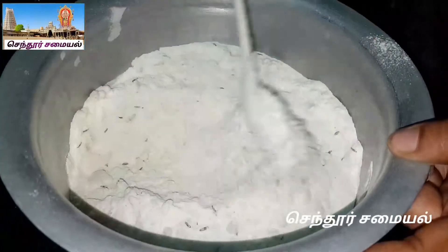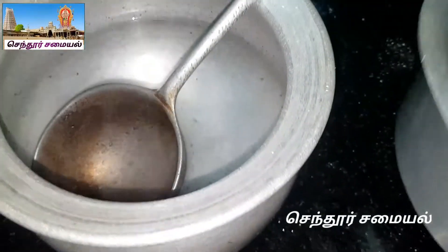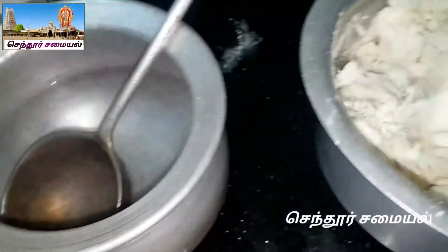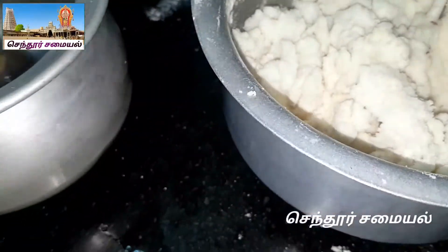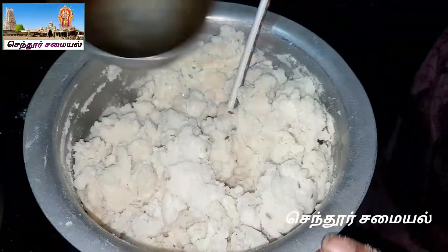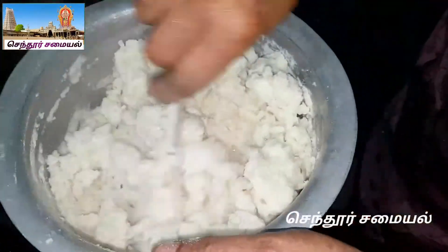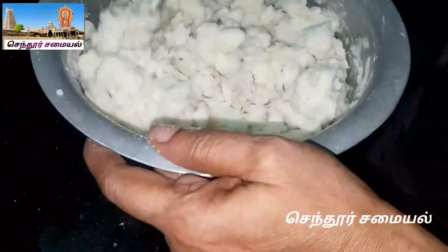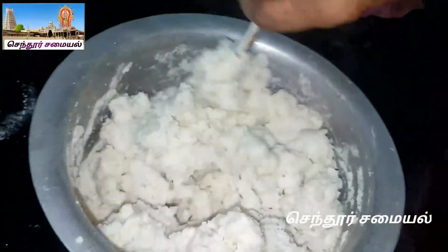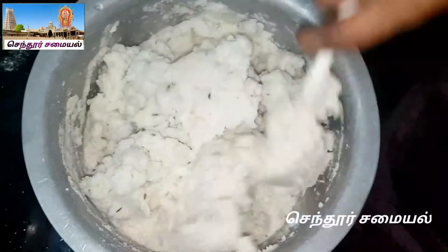Add some of these seeds. You can add some seeds. This is a soft seed, so you can add the seeds.